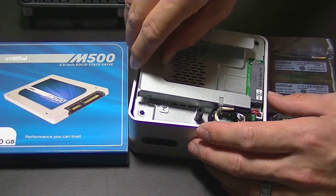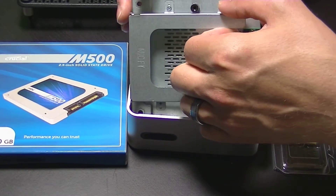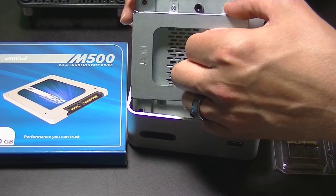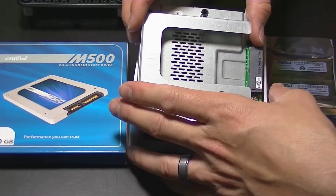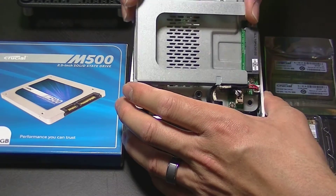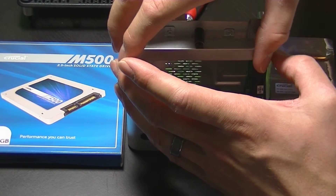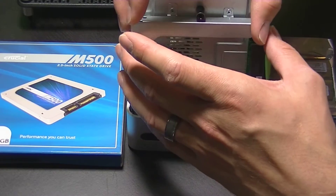Next we just need to remove this layer — it should pull right out, though you may need to wiggle it a little bit. You won't be able to fully remove this layer until you've disconnected the power and the SATA cables for your storage drive.